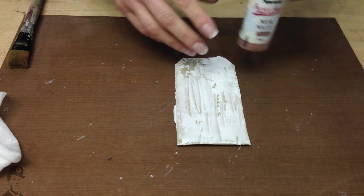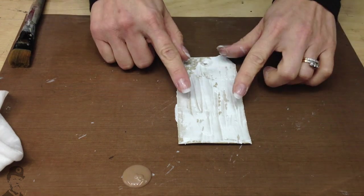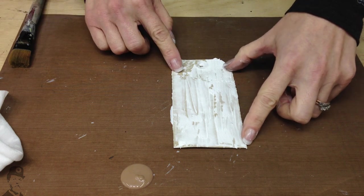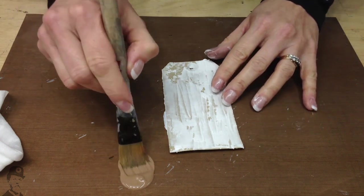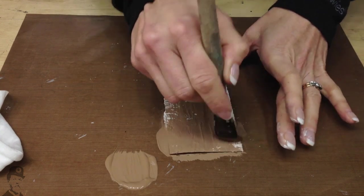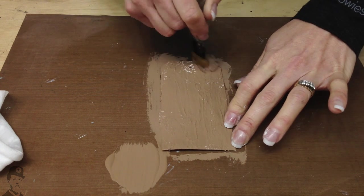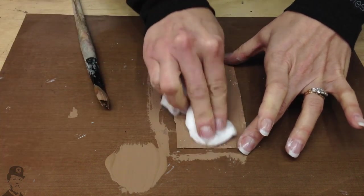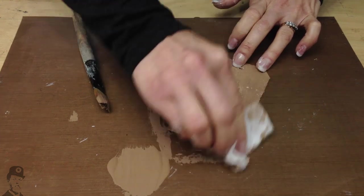I'm going to show you a very simple way to add colour to this texture background made using white puff paint. The white puff paint was scraped on with a palette knife and then heated to create a bubbly series of ridges. One of the fastest ways to create a weathered wood type background is to put paint on top and then remove quite a lot of it. I'm working this mocha mousse down into the texture, then taking a baby wipe and rubbing it back to remove some of the paint.